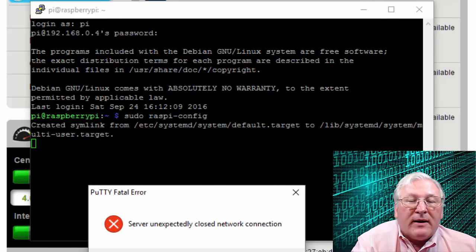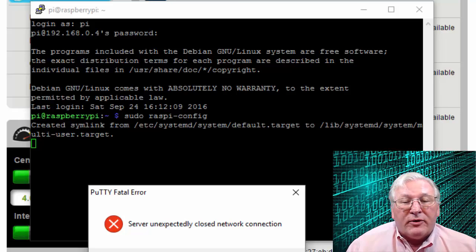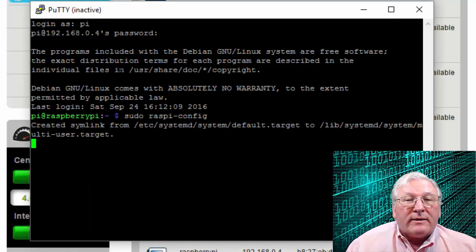It asks if we'd like to reboot — we need to reboot for that option to take effect. I'm going to say Yes, which will close the terminal session and cause the Raspberry Pi to reboot. I'll pause for another minute while the Raspberry Pi reboots.